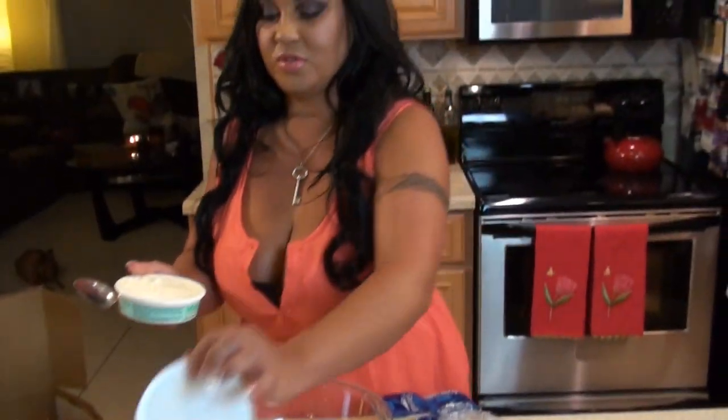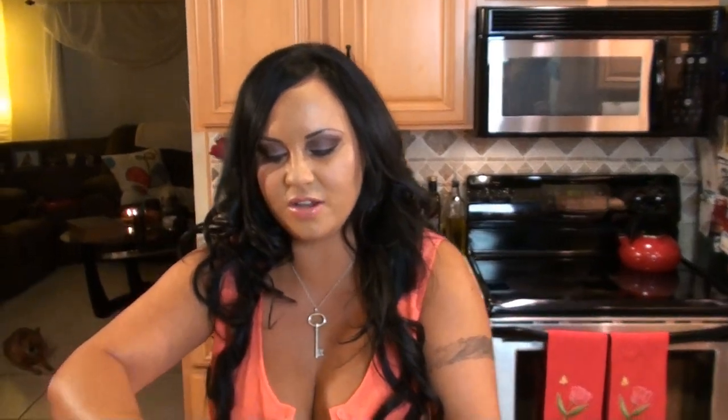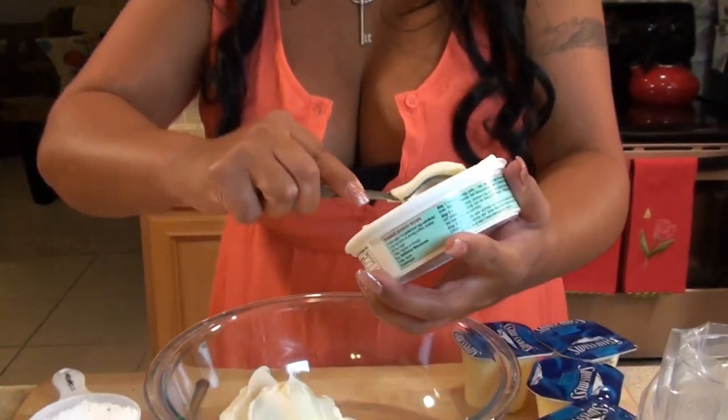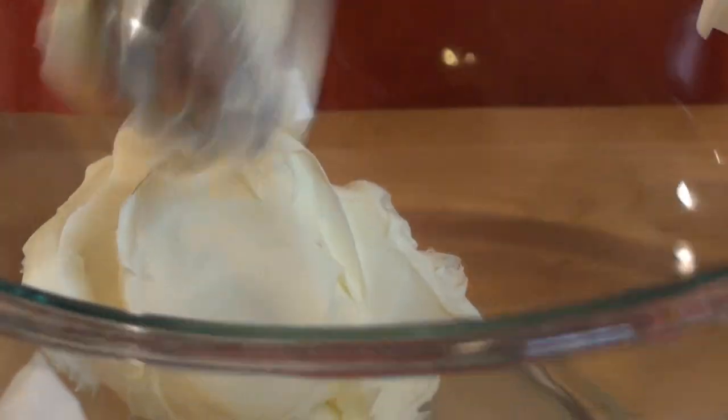We're going to start by putting all our mascarpone cheese into our mixing bowl. I love mascarpone cheese — it's a sweet Italian cream cheese, the kind they use in tiramisu and dishes like that. It's my favorite.